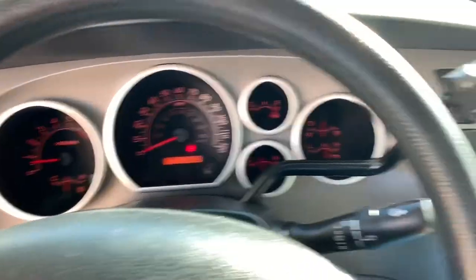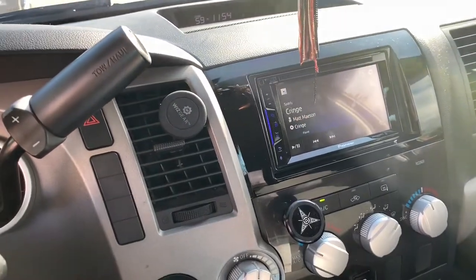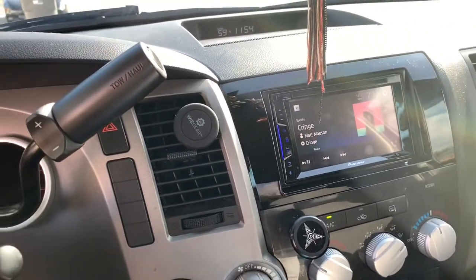Big shout out to my guys at Odin for installing this Pioneer button for me. Thanks a lot, George. You're the man, bro.